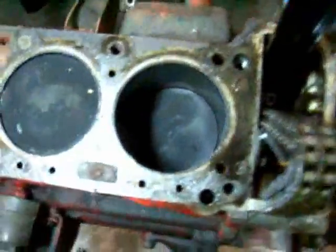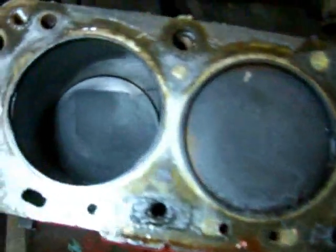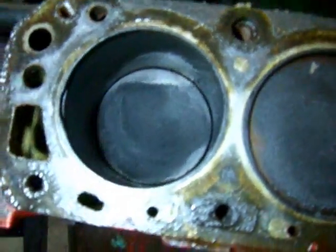Here's my engine, light in hand. Number one and two pistons are a little charred. Numbers three and four have this non-metallic junk down in there. Number five isn't too bad, number six not too bad — it's a little charred.